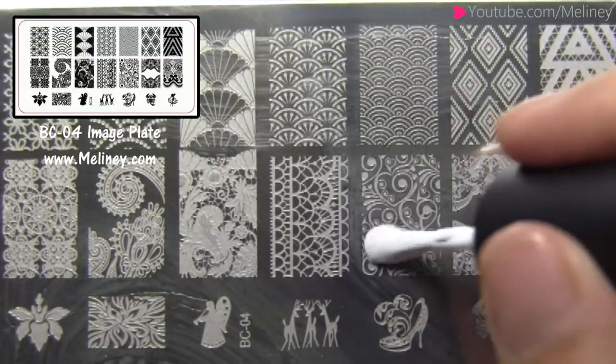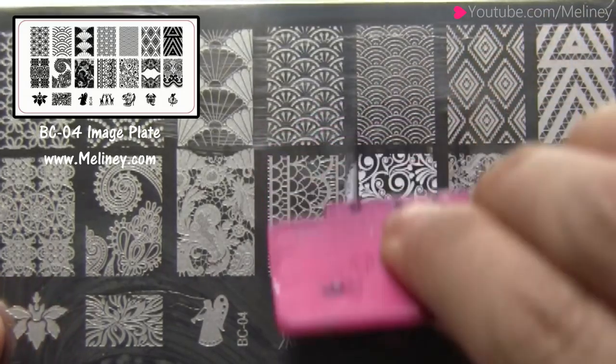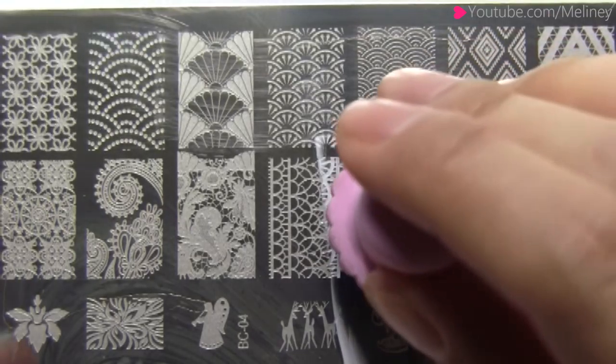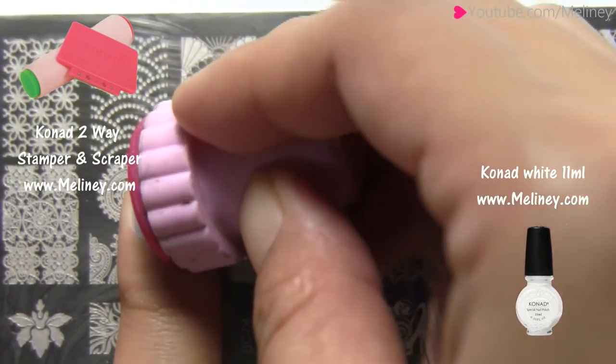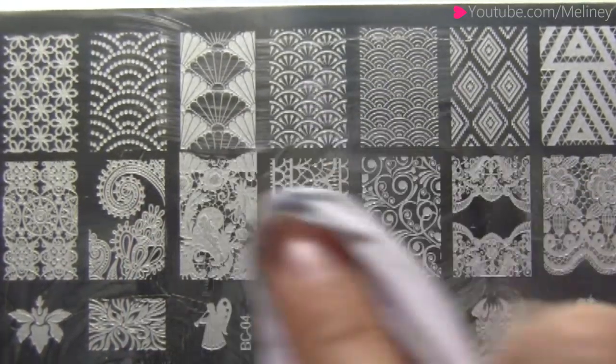The image plate I'm using today is the BC04 image plate available on my website. Apply stamping polish over the design and scrape off excess polish using the scraper. Transfer the image using the stamper. Check that the image is complete then aim and roll it over the nail. In between steps you can clean the image plate, stamper and scraper with nail polish remover.